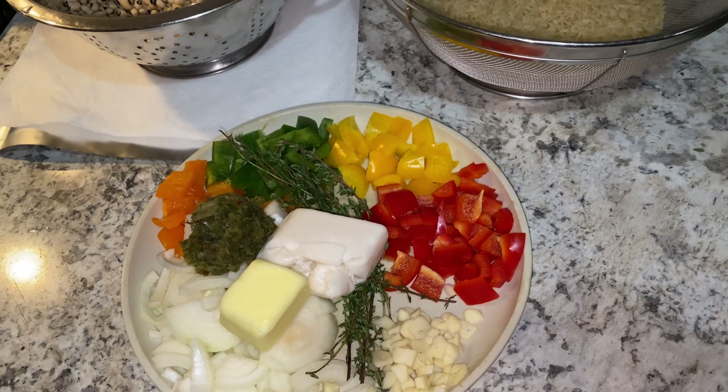My rice is ready. I cooked it just until the water dissipated, but I left a little bit of moisture in there, because there is just something about black eyed peas — I'm not very keen on the dryness of it. This moisture is going to evaporate. There's no water in the pot, but if you look at it, it looks very moist.